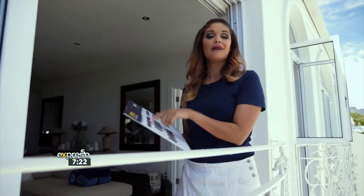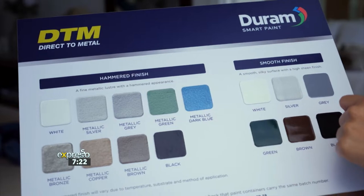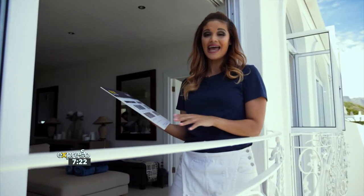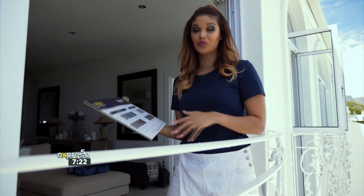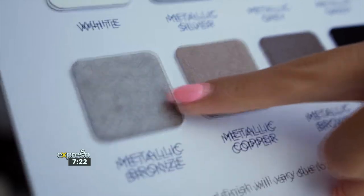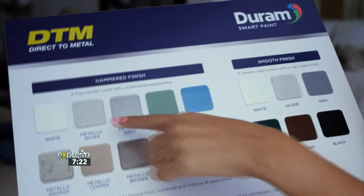Being available in hammered or smooth finish, you can choose the DTM color you prefer. The hammered finish has a fine metallic luster, and you can add decorative details with beautiful colors like metallic gray, bronze, or copper. I particularly like the metallic silver.